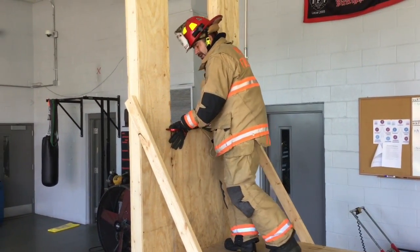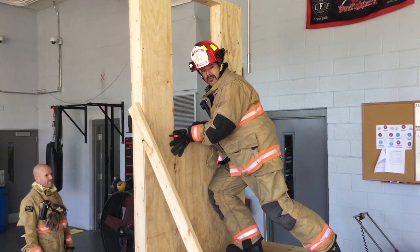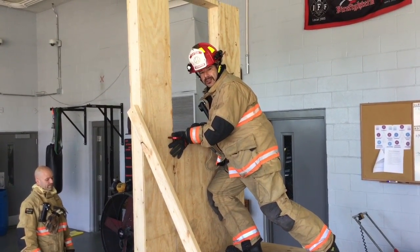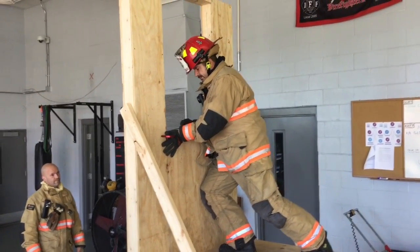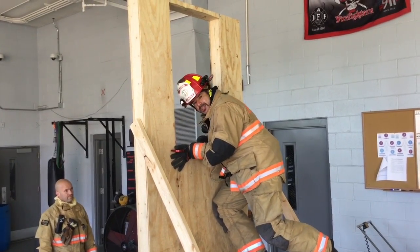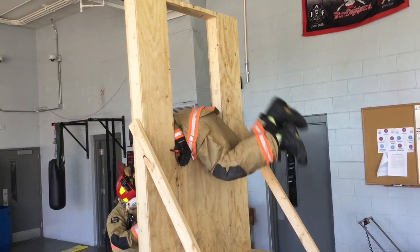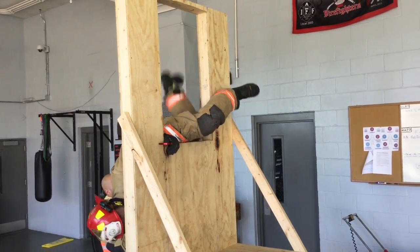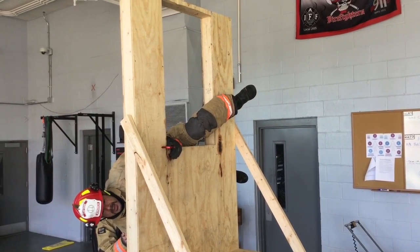From here, I really need to belly up to the window — I want to be vertical and not horizontal. As I come through, I'm trying to get my hips to the sill. From here, coming over, I'm going to make my hook with my leg, and you can see my hand — I'm in a good, strong position.